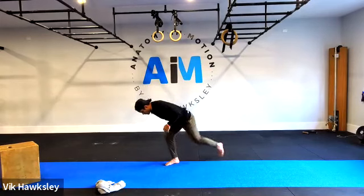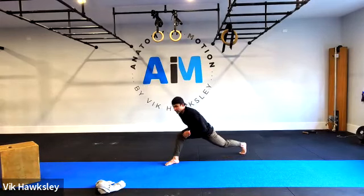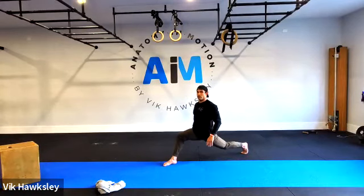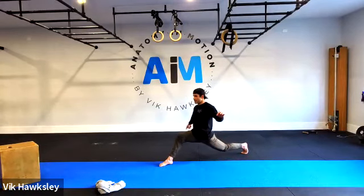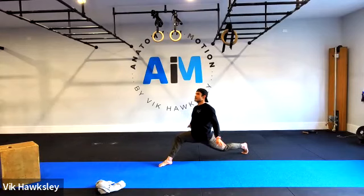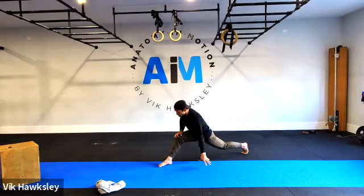Hinge, step back, make our way back, posture up — knees travel forward, drop the back heel, back glutes are on to posture up. Bounce — one through ten, eleven through twenty, twenty-one through thirty, thirty-one through forty, forty-one through fifty. Boom.